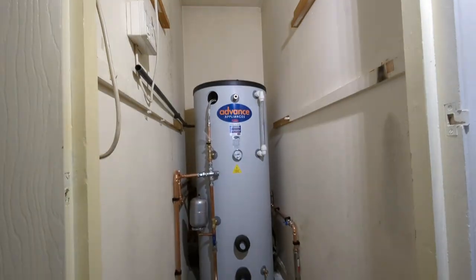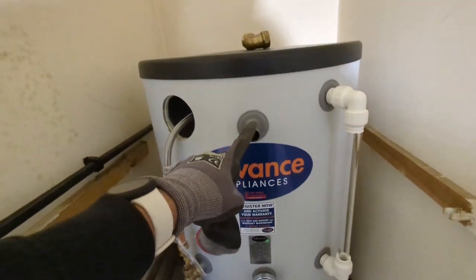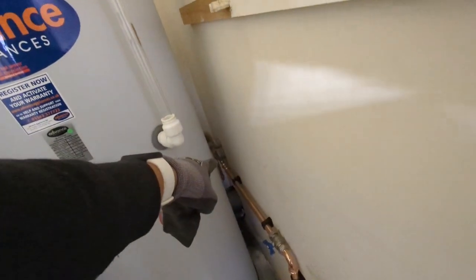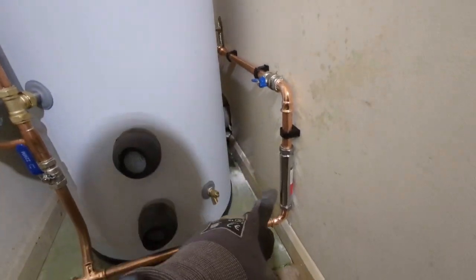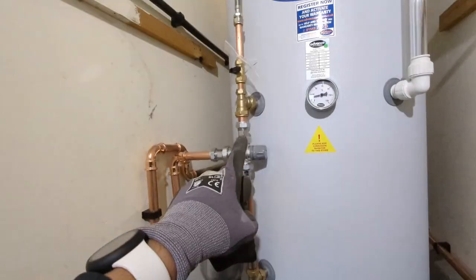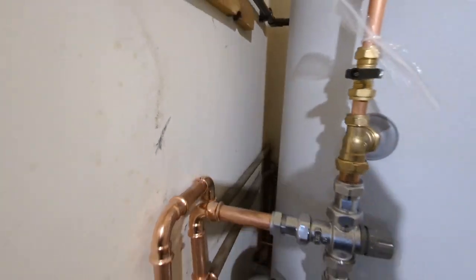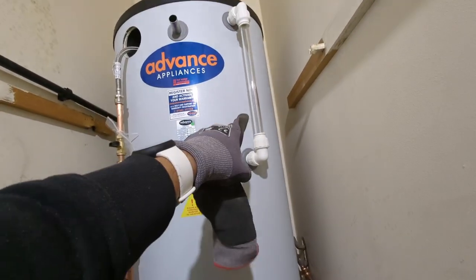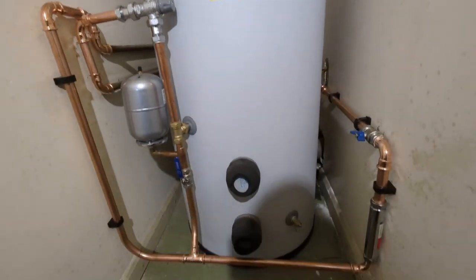We're all piped up and the water's on. Just need to fill up the cylinder — I'm going to add some inhibitor to the overflow and then connect the overflow. The incoming cold main has been upgraded to 22mm, with a butterfly valve and scale reducer teeing into the thermal store for hot water delivery, and then linked back up to serve the cold to the rest of the flat. It's all live — just going to fill this up, sort the overflow, wire it up, and we should be done.